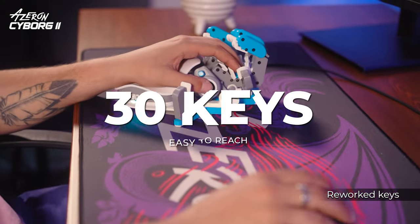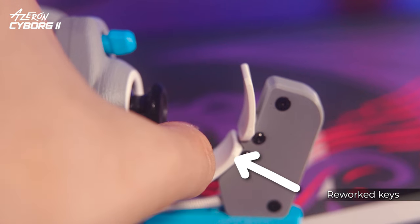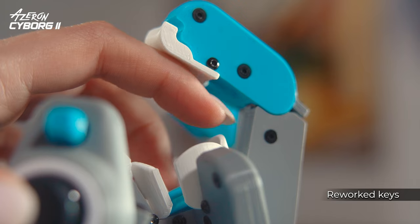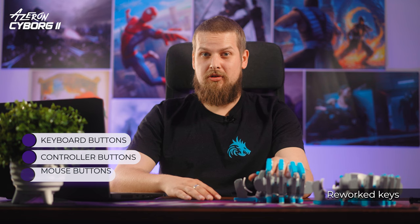The Cyborg 2 features 30 easy-to-access mappable keys, with an extra one on a small tower. The top keys have been redesigned for easier and faster pressing. All keys can be set up as keyboard, controller, or mouse buttons, as well as macros.